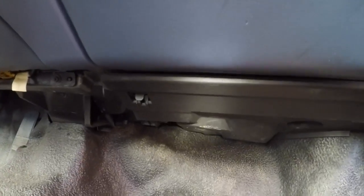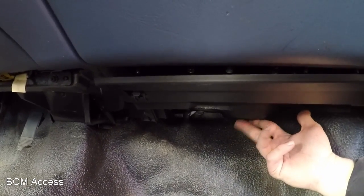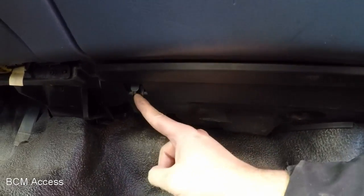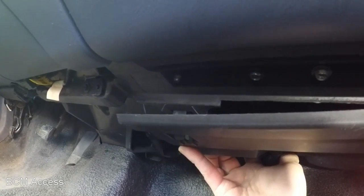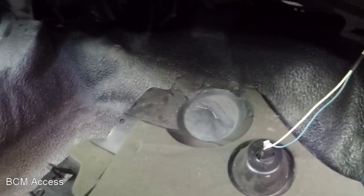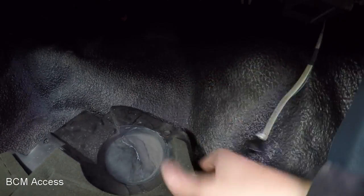The BCM and the fan blower — the whole thing — is under this panel here, the passenger side under the glove box. To release the panel, you press in the tab on either side and it'll let go. Next, if you twist and release the footlight, we can get that panel out of the way until we're all done.